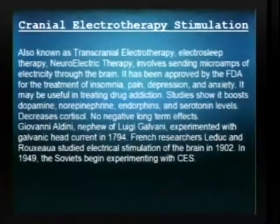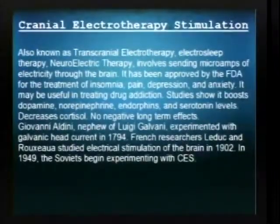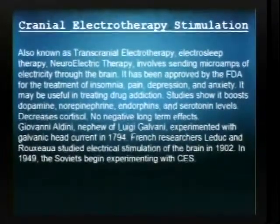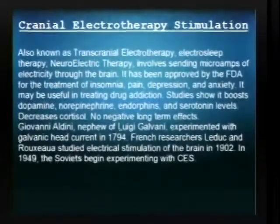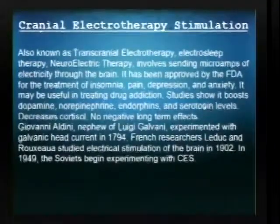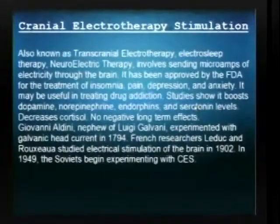I also wanted to talk about a little bit of the history: Giovanni Aldini, who was a nephew of Luigi Galvani, experimented with galvanic head current all the way back in 1794. There were also two French researchers who studied electrically stimulating the brain back in 1902. But this technology — the CES — primarily didn't get popularized and studied until the 50s, when the Russians and then eventually the Americans began researching it. It was originally used to help induce sleep.